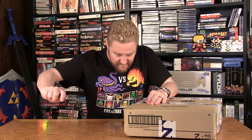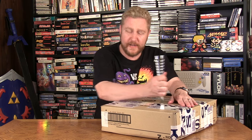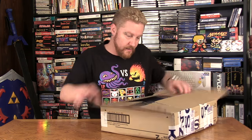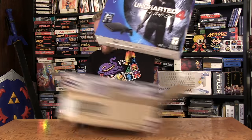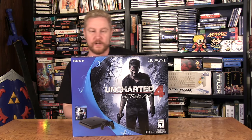Being very, very careful. All right, we'll get this out of the way. Here it is — here's the box, the brand new PlayStation 4 Slim Uncharted 4 edition.